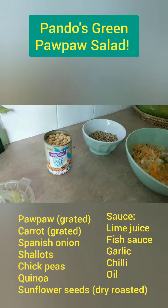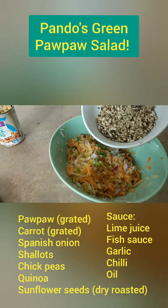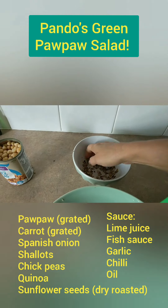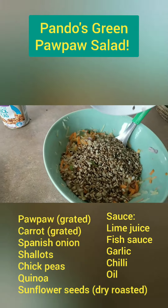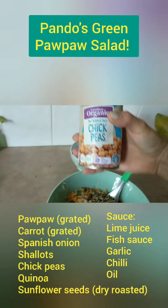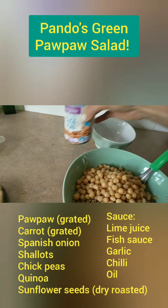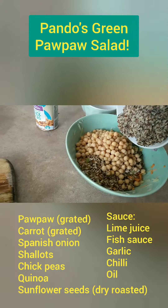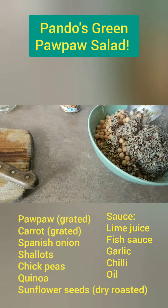And then add your dry roasted sunflower seeds — fantastical. Your chickpeas — go organic mate. And your quinoa. Just pop it all in there and give it a stir.